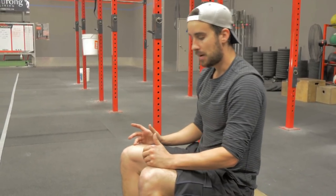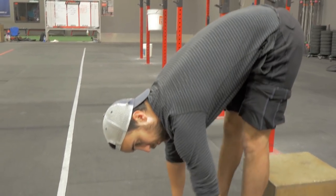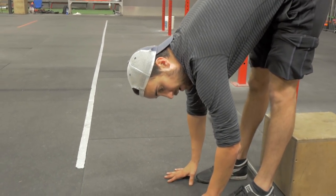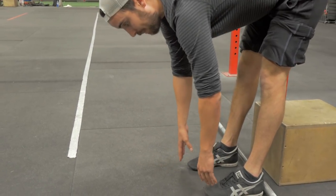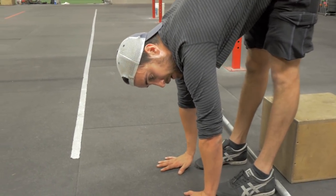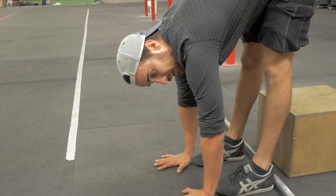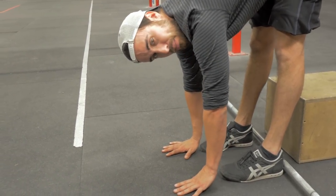People think about stretching their hamstrings and the first thing they often think about is your basic forward fold in yoga. I did yoga for years and it was just raise up and relax, raise up and relax — that basic sequence. They say don't ever bounce here; if you bounce, you're going to hurt your back or something. Well, that's only if your back is in a bad position.